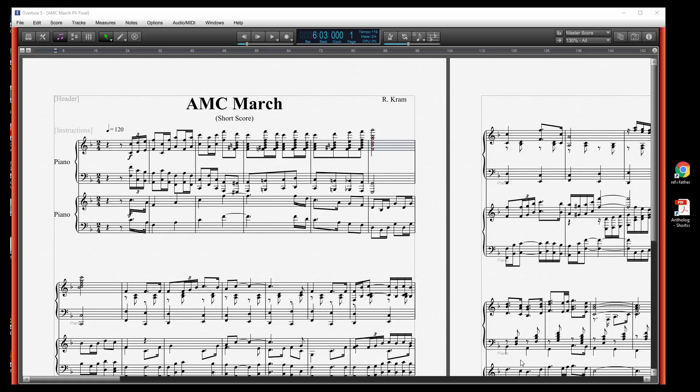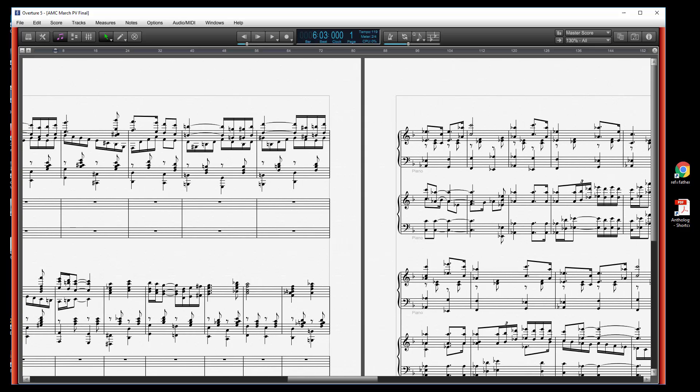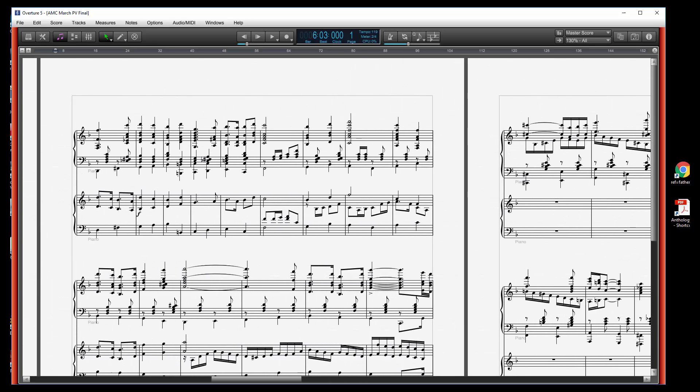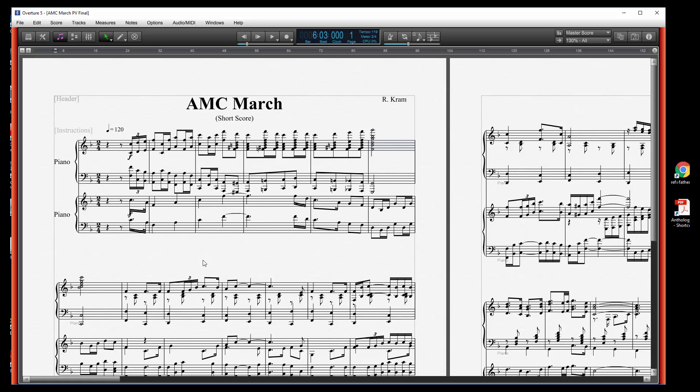I've written this march and as you can see it's in a short score using piano notation, and it gets pretty dense in places with a lot of notes on the staff. I'm interested in formatting this to get the best display I can, and this will apply to a lot of other kinds of scores. In this kind of situation we really want to know exactly how we can move things around so it doesn't get too cluttered.